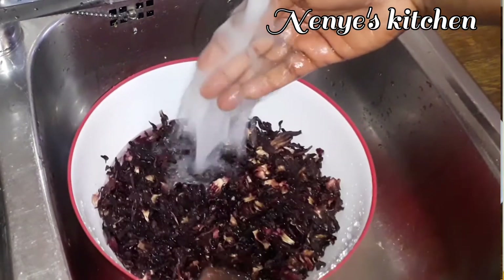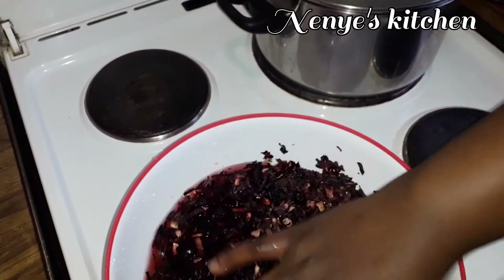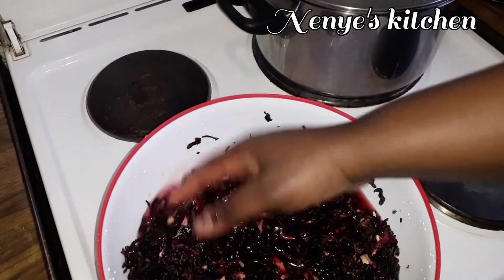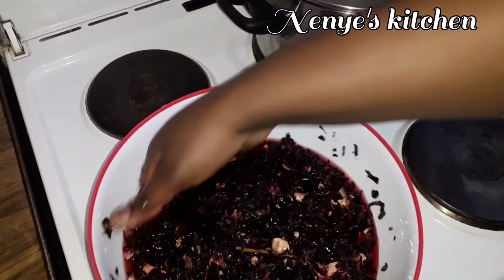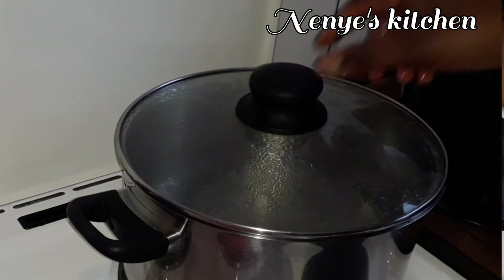This zobo is good for body. It will help your intestine, your digestive system, it may help your skin, it will also help your blood. You understand, it's good. As I wash them like this, I go come put them inside.